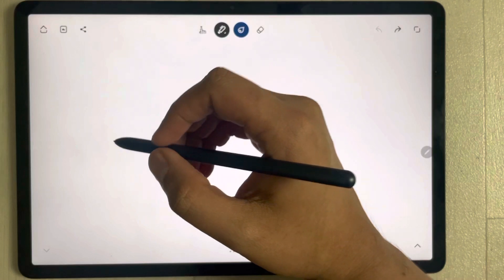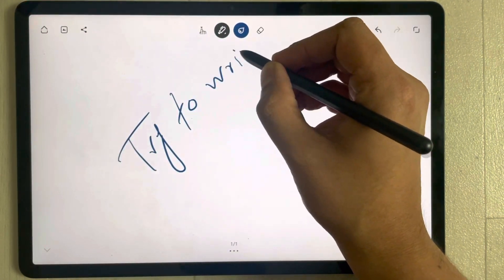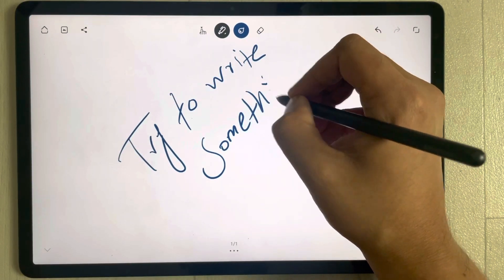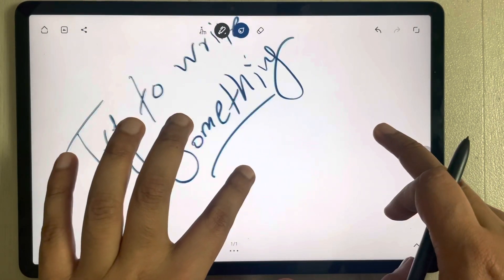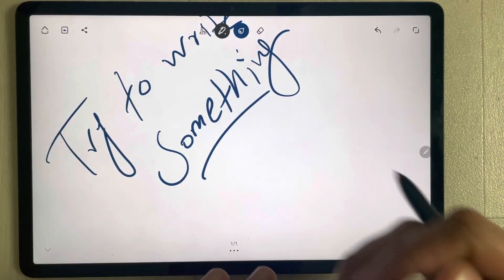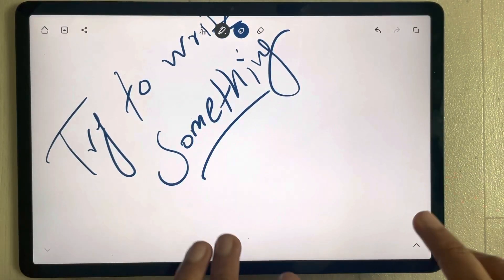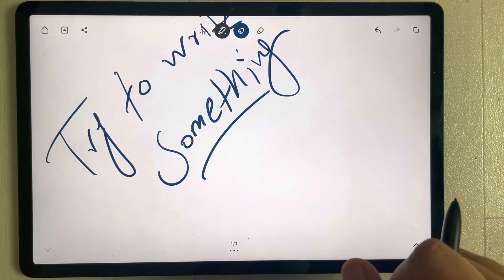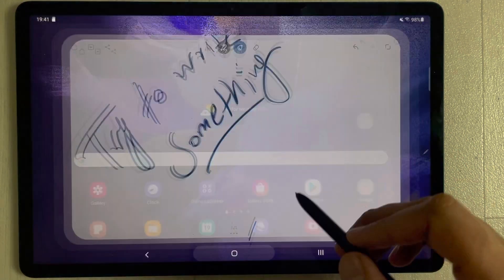Now I will try Bamboo Paper. I open the app and try to write something. You can see on this area everything is clear — I rest my hands and even move my hand, and there are no marks on this area. Everything is pretty clear on this app as well.